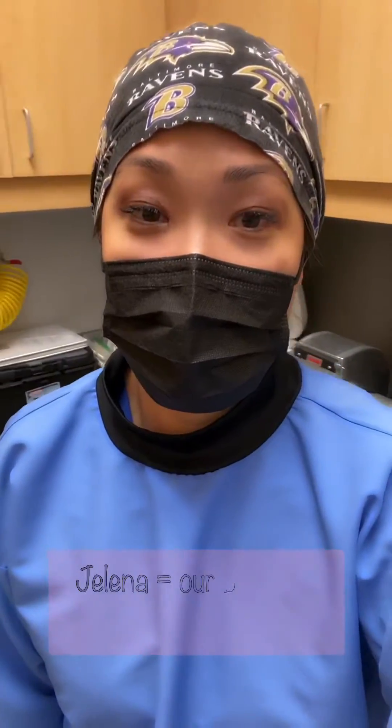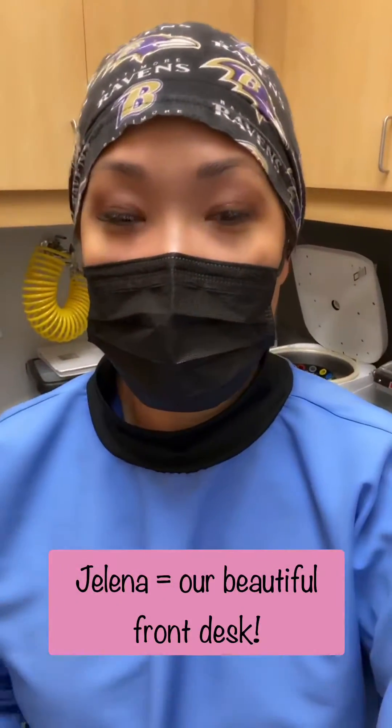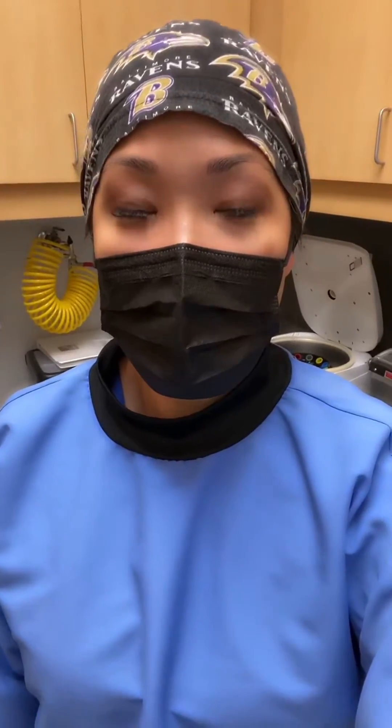Getting ready to do three extractions for wisdom teeth for Yelena — two on the top, one on the bottom. She's a little taken off guard because she mentioned it was bothering her but didn't realize we actually had some time today to do it. Going to record it just for fun and to maybe show how it's done without being put to sleep, and that simple cases really can be handled fairly easily. Stay tuned!